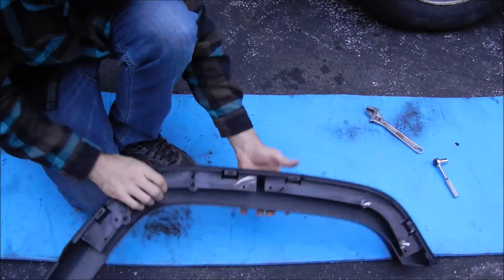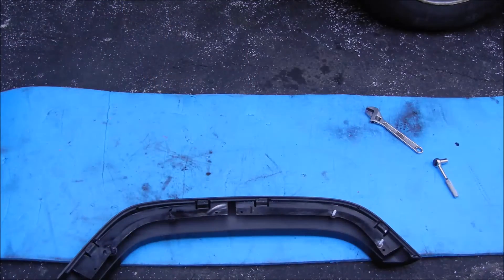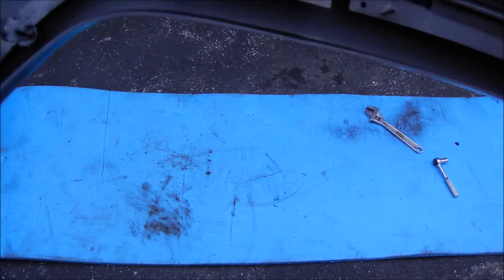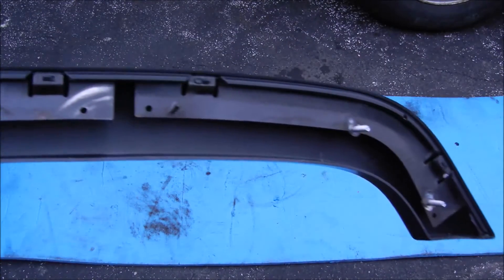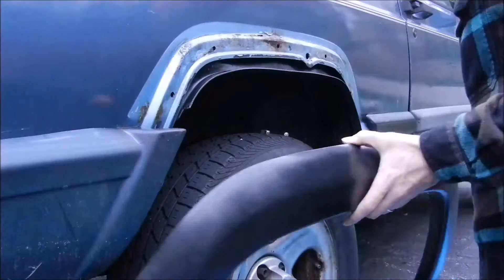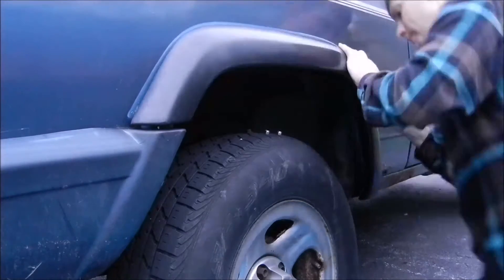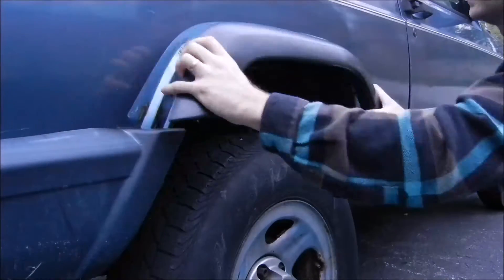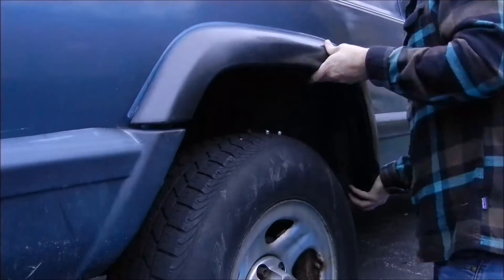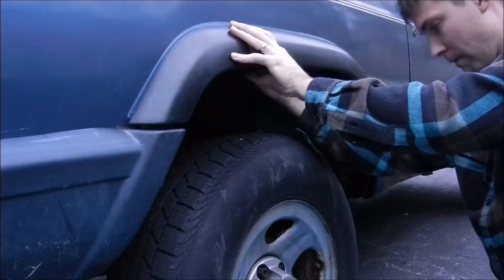Now this is an aftermarket fender flare — it's OEM style — but the holes may not line up perfectly with these new fenders. They should, but if they don't, you might just have to widen them out a little bit, like I did. Here I'm installing them; they just bolt down from the back. I'm using some lock nuts here — you can use any type of bolts you have.